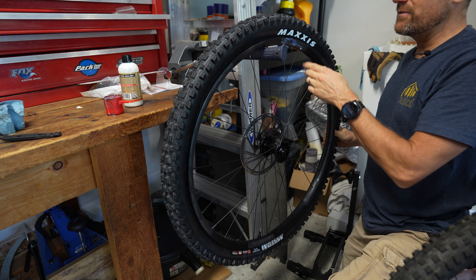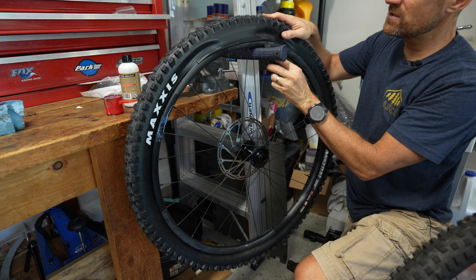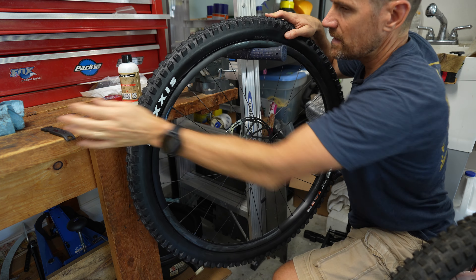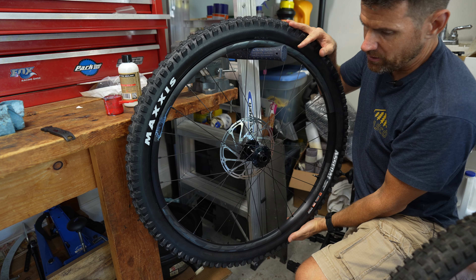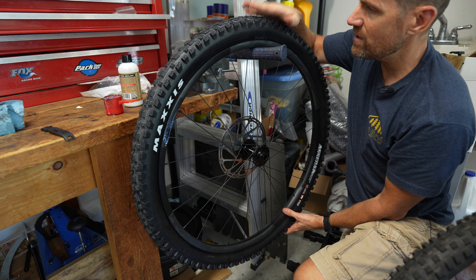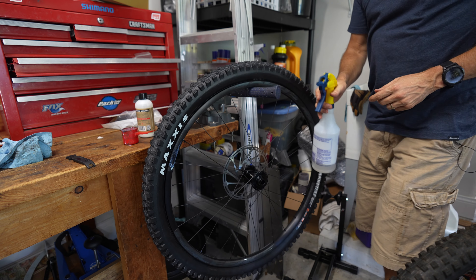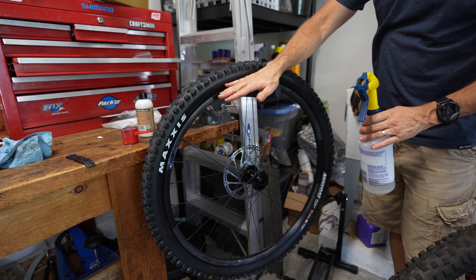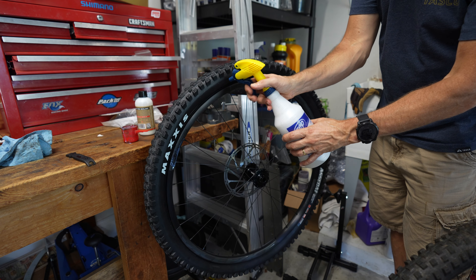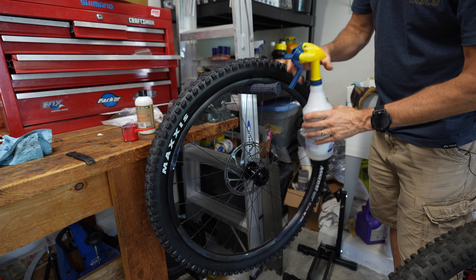The bead can pop off the rim, so hold the other side with your thumb and work this side on. Oftentimes today tires fit really well — you may have to use a tire lever at the very end. If you do, just insert it underneath the tire and rim and pop it on. Gravel tires are tighter; higher-end mountain bike tires like Maxxis and Schwalbe usually go on a rim pretty easily. Now it's time to add air. If the tire was really tight going on, you may need some soap — put dishwashing liquid in a spray bottle and spray it between the rim and the tire.